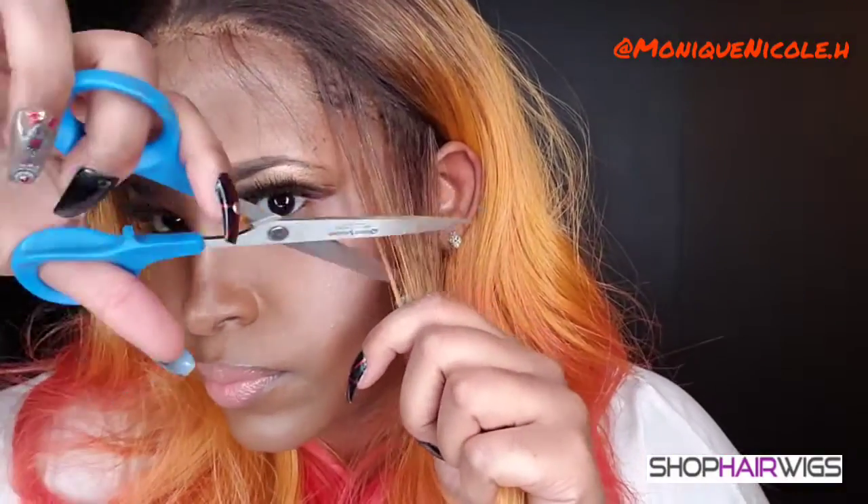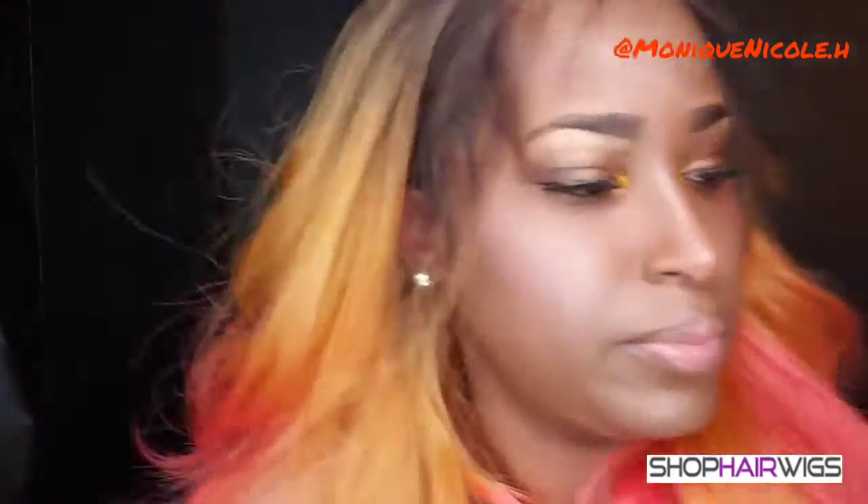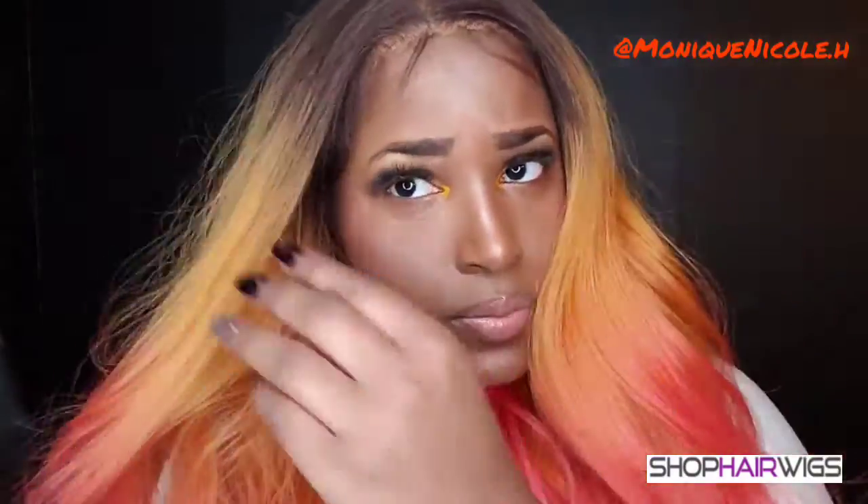I'm attempting to do some baby hairs — I'm not a big fan of baby hairs, but I'm going to try it because the lace is still too bright for my skin complexion, so I'm trying to disguise it. I'm using my Got2Be Extreme Hold gel, and as I'm letting that set, I'm going to take my straightening comb to flatten the top of the unit so it won't look so puffy.